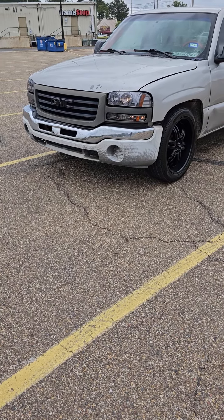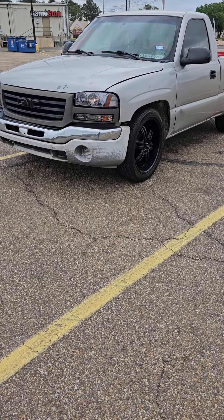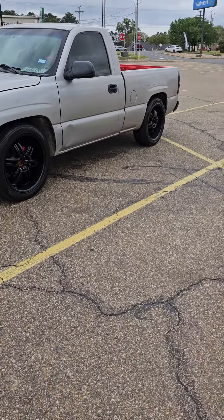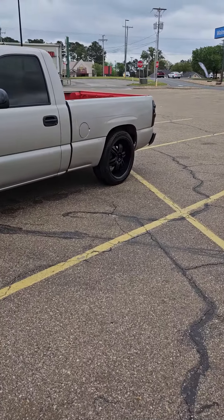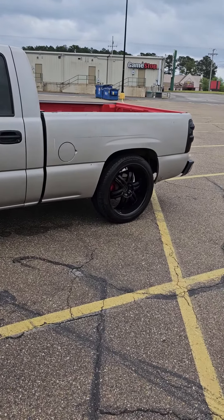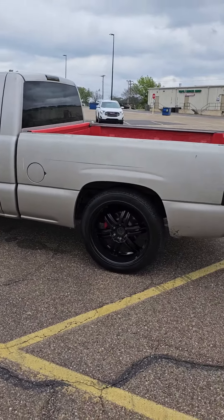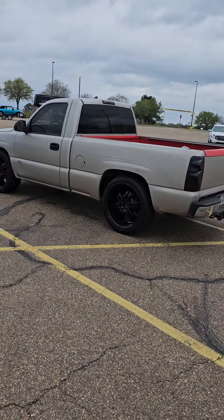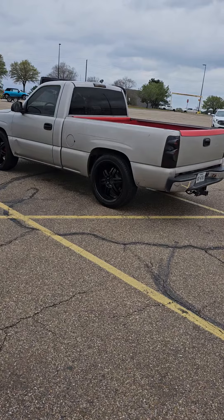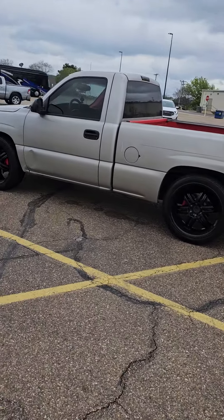It's very windy out here so I don't know if y'all can hear me. I got the bottom part of the bumper — I'm gonna get the chrome part put on there. You'll notice my bumper on this side is upward, I just gotta get it off. Anyway, I'm gonna show you the back part — see the red in the bed of the truck. I'm also going to paint the bed rails red.